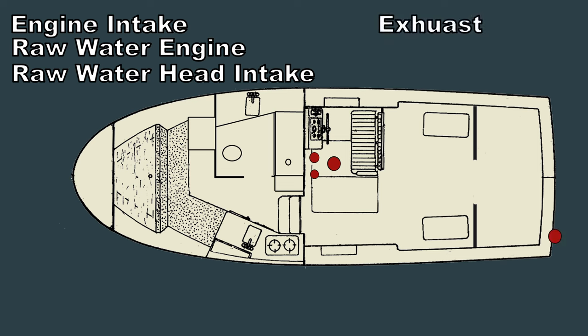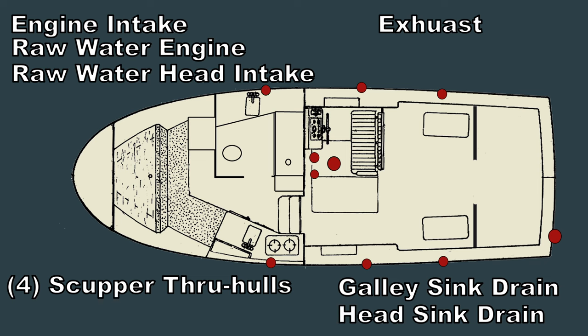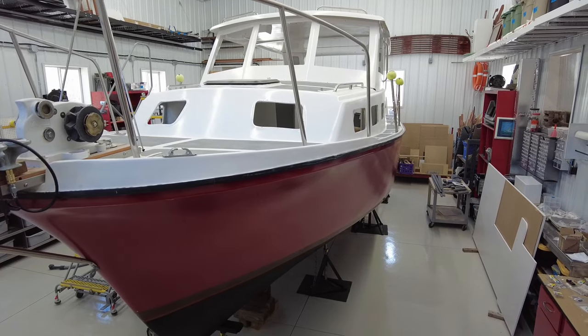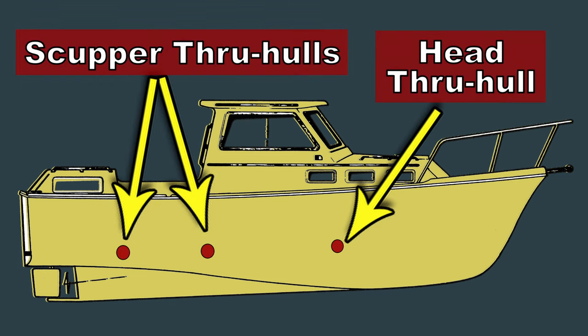There are three through hull fittings below the waterline in the engine compartment, plus an engine exhaust port. There are four above-the-waterline scupper through hull fittings for drainage, a through hull for the galley sink, and a through hull for the head sink. I don't love having this many through hulls in my boat, but that's the way it came from the factory and everything's going to get used. The scuppers and the sink drains go right overboard through the through hull fittings in the side of the boat.